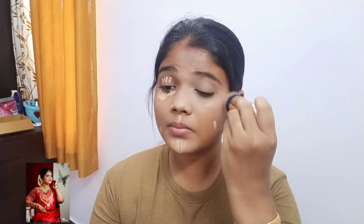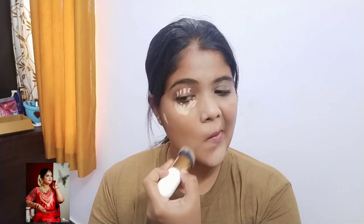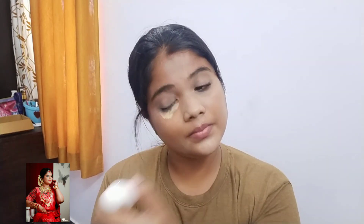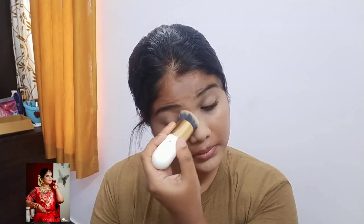I am going to use a brush and a sponge. I am going to spread the face full of light. Now I am using a lighter shade and going to blend the lighter shade.